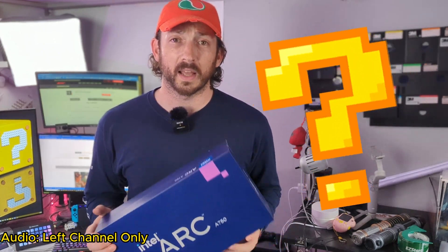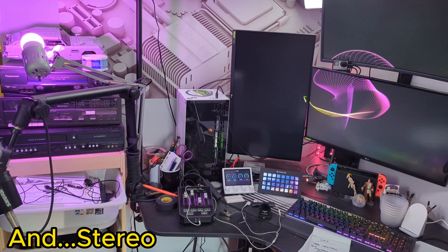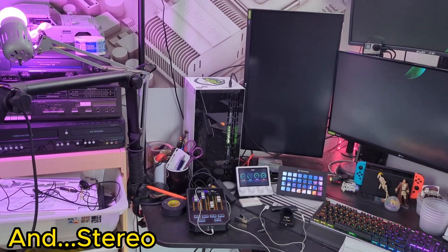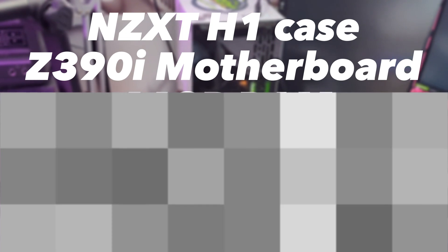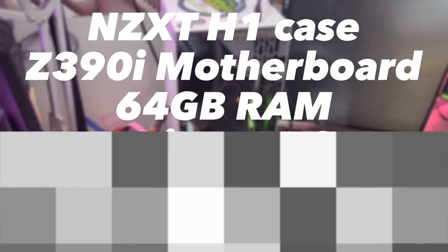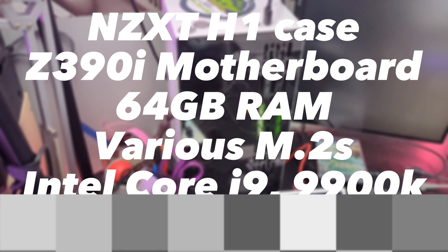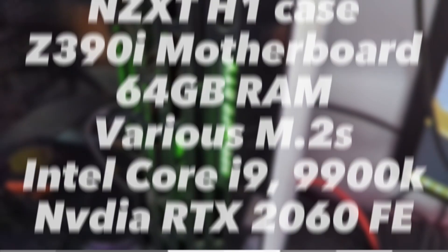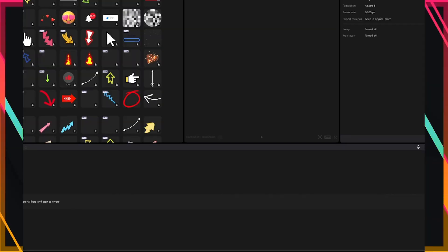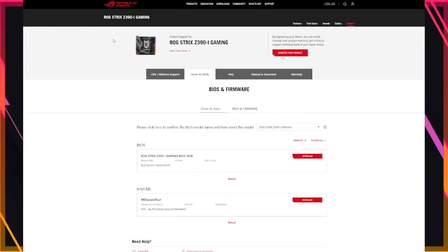So let's see if it does work together. For context, my current PC is made up of the following parts: NZXT H1 case, Z390i motherboard, 64GB of RAM, various M.2s, an Intel Core i9-9900K, and an NVIDIA RTX 2060 Founders Edition. In its current state, I mostly use the PC for video editing, streaming, and browser-based tasks.